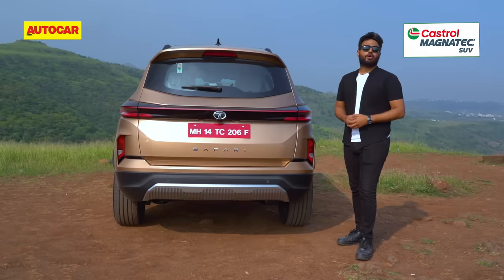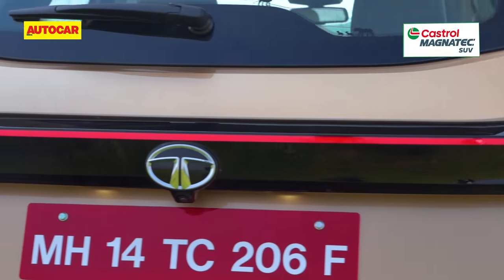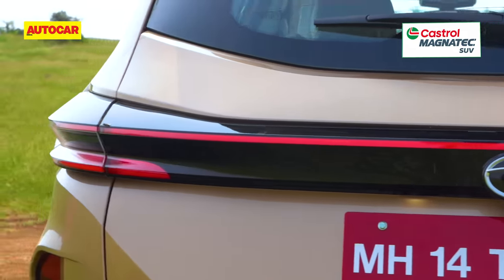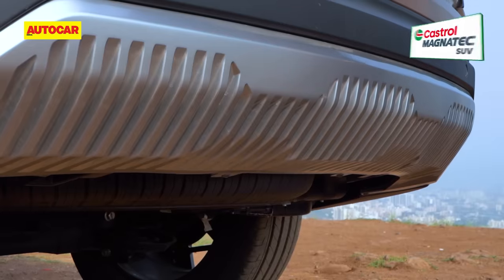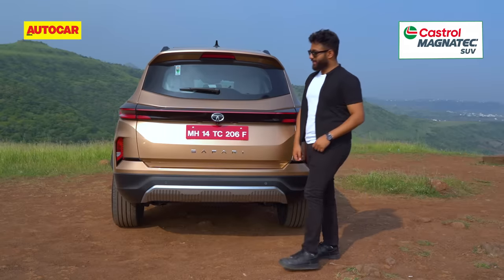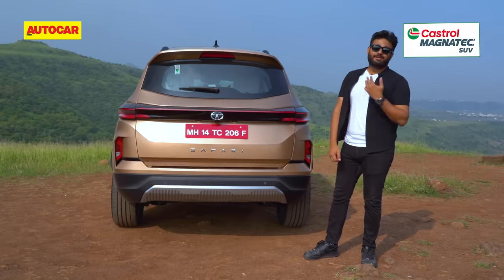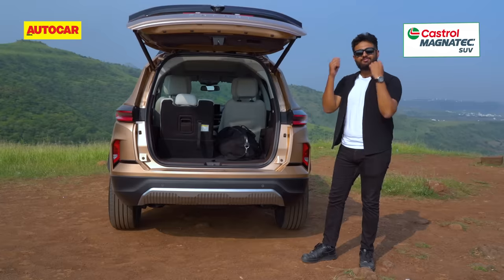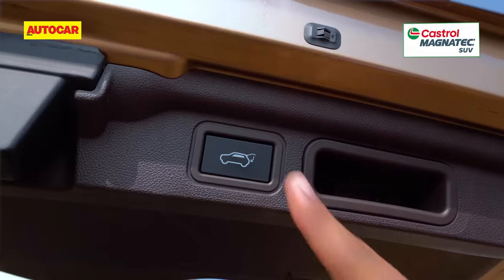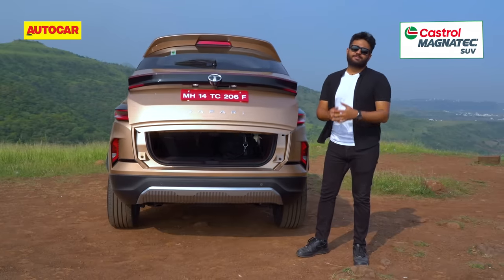At the rear, things are a lot simpler in comparison to the front. You have the redesigned LED tail lamps that are now connected with an LED strip and you have the re-profiled bumpers as well. Low down you also get a faux metal scuff plate, but the big change is an electric opening tailgate. That was a big issue with the older Safari — it was just a bit too heavy to lift and shut every time. This has fixed things. So much better now and so much easier.